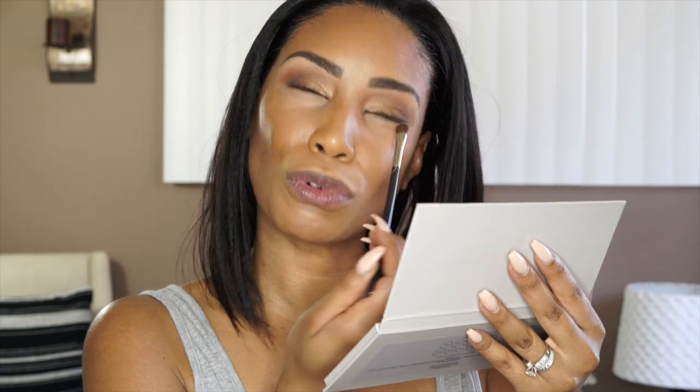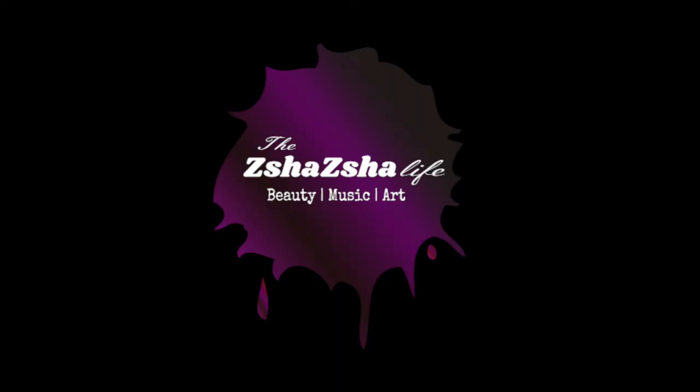She came to take a photo — she definitely came to take a photo. They're going to be like, really ma'am? Really ma'am? Is it that serious? Ma'am, it's Costco!